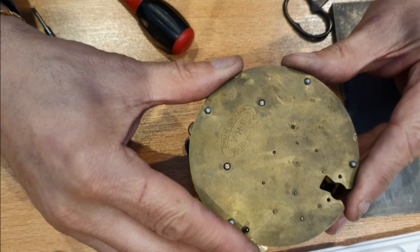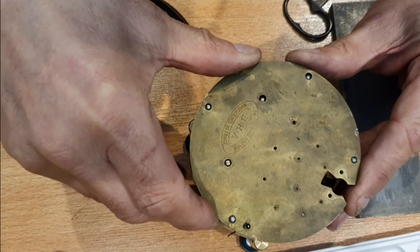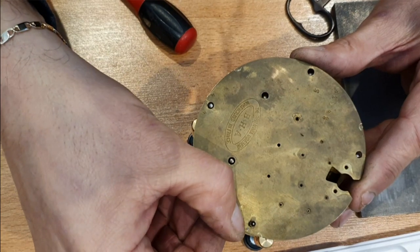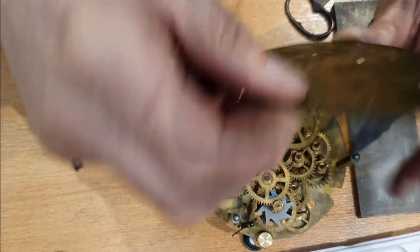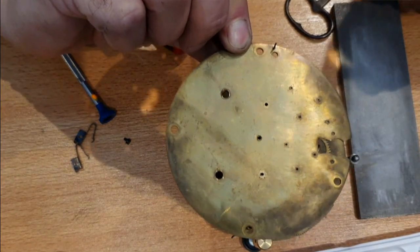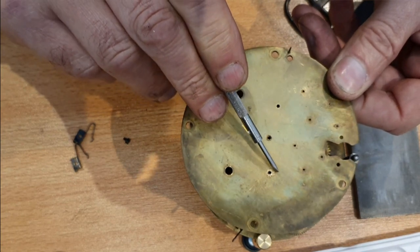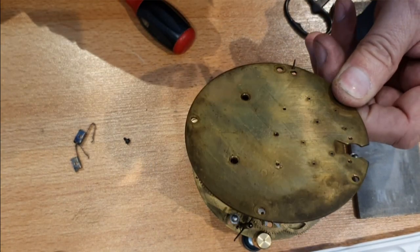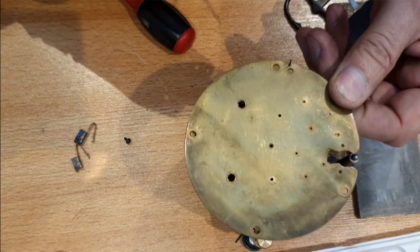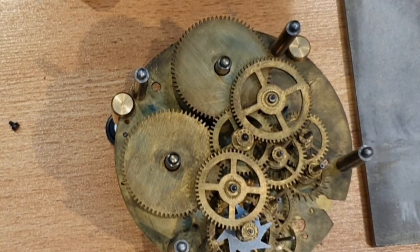Let's see if I can lift this off — oh, a bit starts falling out. There's the back plate, and there is the indication of the new bushing. Fortunately, all the other holes look fine — they're nice and round, they're not elongated in any way. There's a lot going on in there.